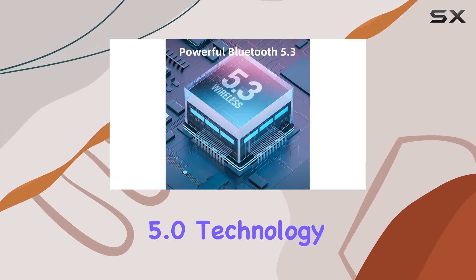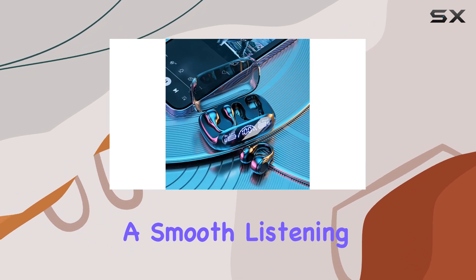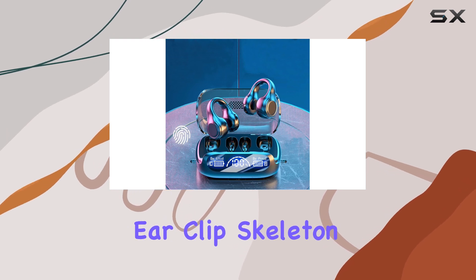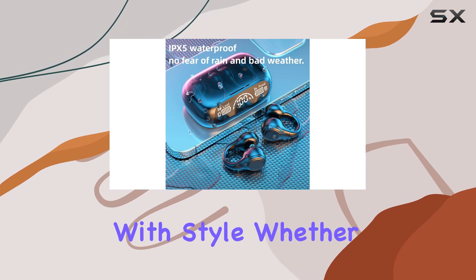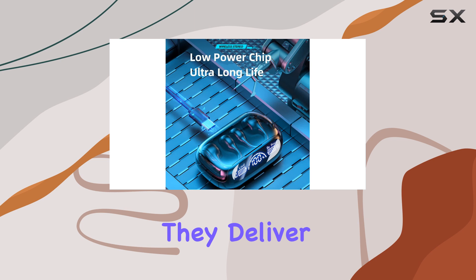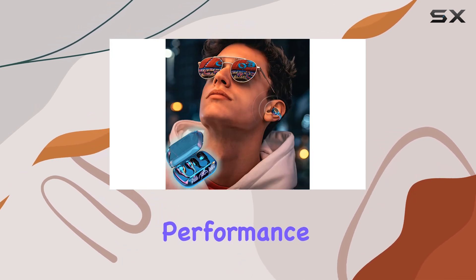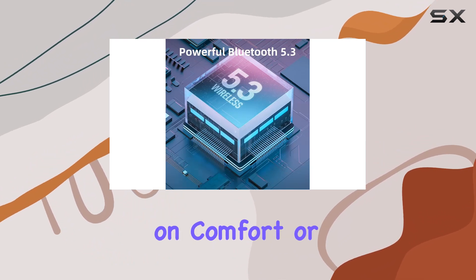The Bluetooth 5.0 technology ensures minimal audio lag, providing a smooth listening experience without interruptions. Perfect for sports enthusiasts and commuters alike, the wireless ear clip skeleton conduction headphones combine functionality with style. Whether you're at home, in the office, or on the go, they deliver clear, immersive sound quality and reliable performance. Embrace the freedom of wireless audio without compromising on comfort or safety.